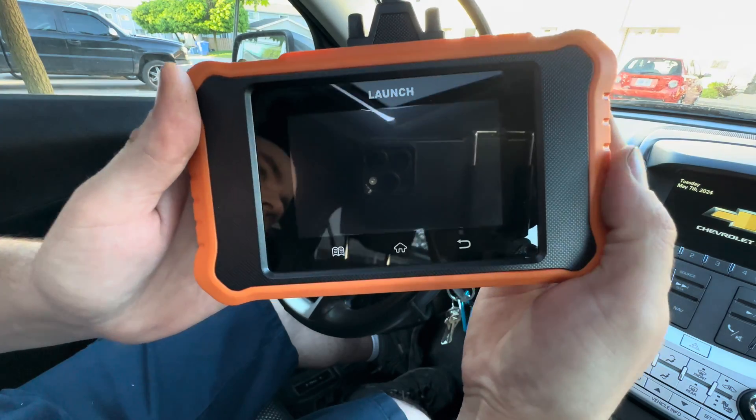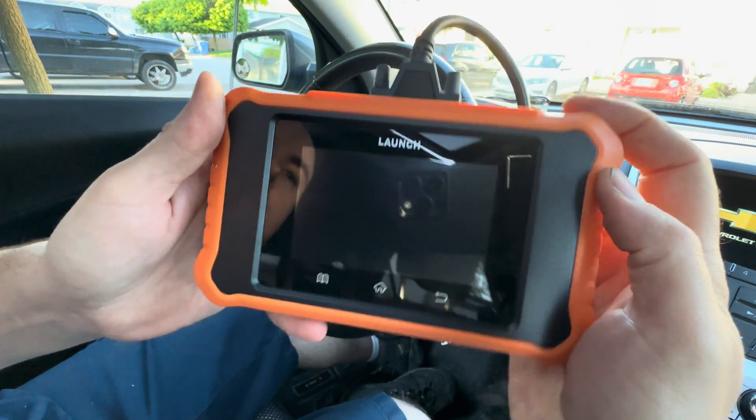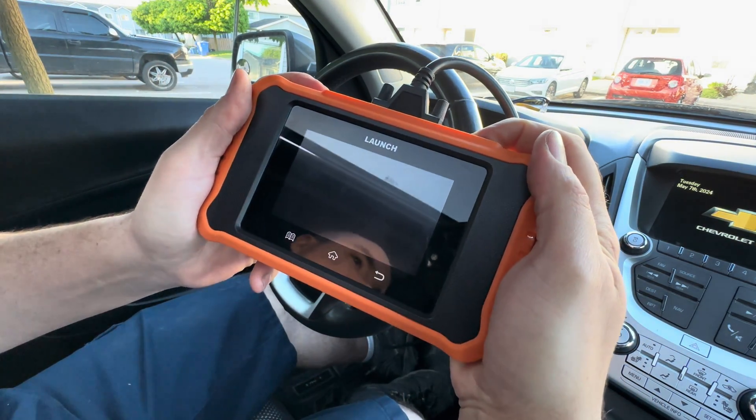To do so, you can get a scan tool such as this one here — I'll put a link in the description below where you can purchase these. You're just going to plug your scanner into your OBD port and power it on.